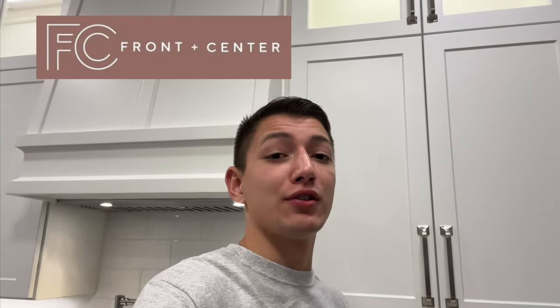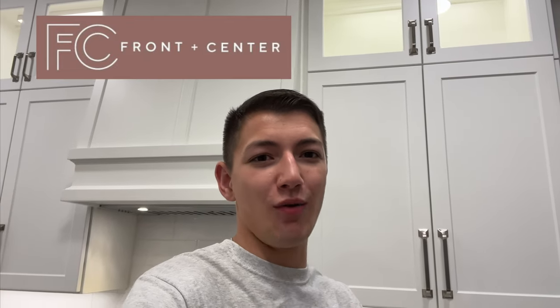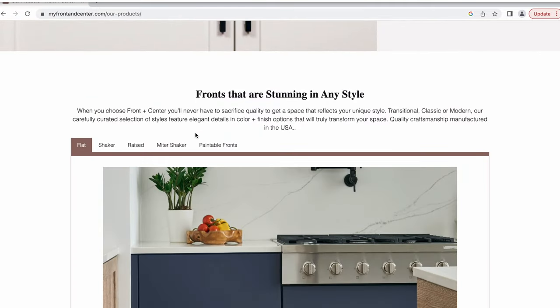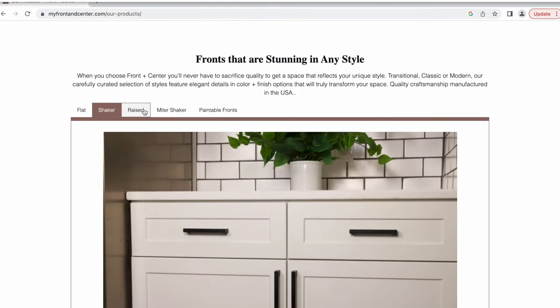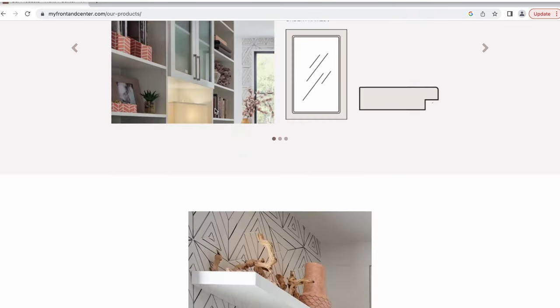Before we get into it, I do want to do a quick overview of the process and talk about where these cabinet doors are from. I partnered with Front and Center Cabinet Doors, who specialize in refacing your cabinets direct-to-consumer DIY style. Over at their website, myfrontandcenter.com, they have a ton of different door styles and colors available. This is their shaker style in salt color, also known as white.